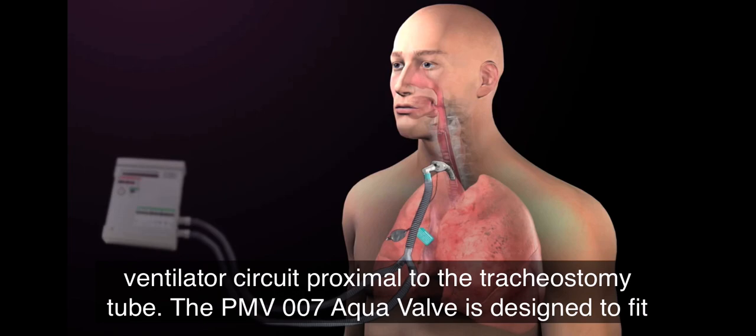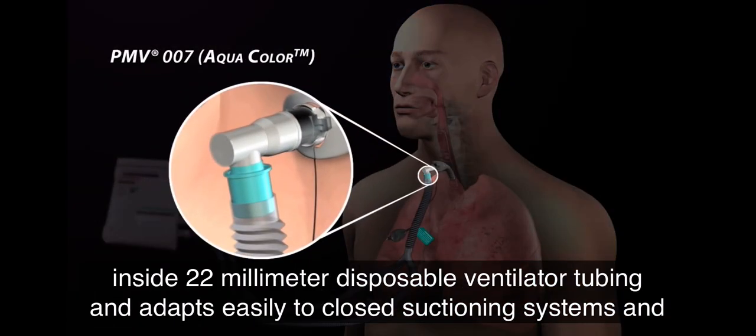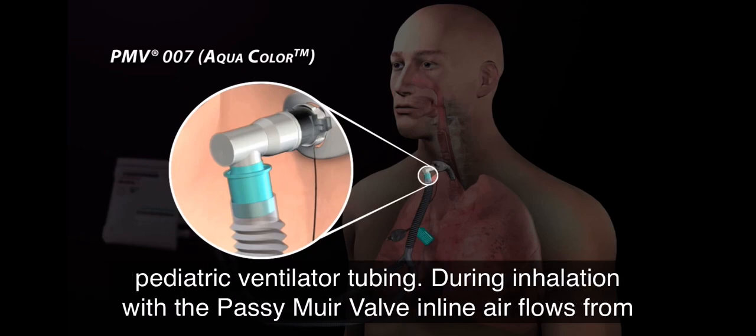The PMV-007 aqua valve is designed to fit inside 22 mm disposable ventilator tubing and adapts easily to closed suctioning systems and pediatric ventilator tubing.